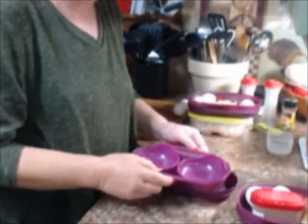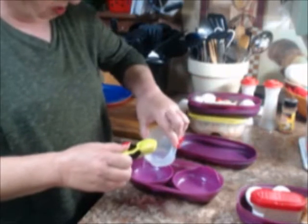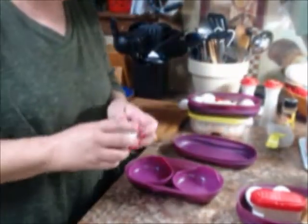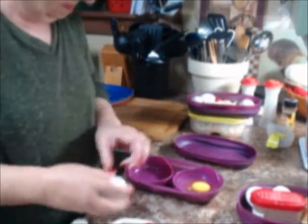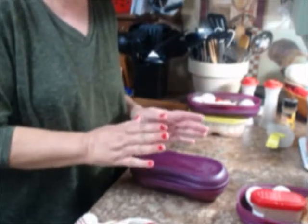We're going to do poached eggs. The first thing we want to do is put three tablespoons of water in each container, up to that little line. I'm just going to pour that in rather than trying to measure it. Then we take our egg, crack it, and pour it into the breakfast maker with the water. Then we put this top on - keep in mind it does not latch or seal, it just sits on there.